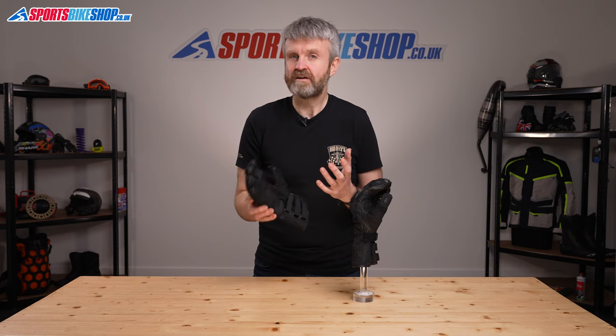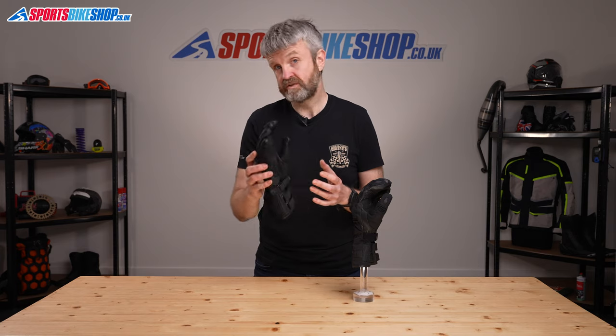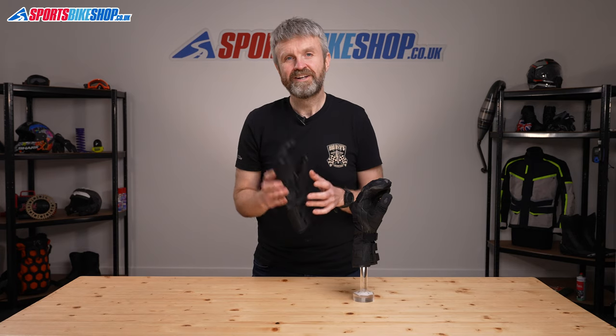I hope that runs through everything you want to know about the RST X-Raid CE Waterproof Gloves, but if there's anything you'd like to ask or to add then please put a comment below. Thanks for watching.